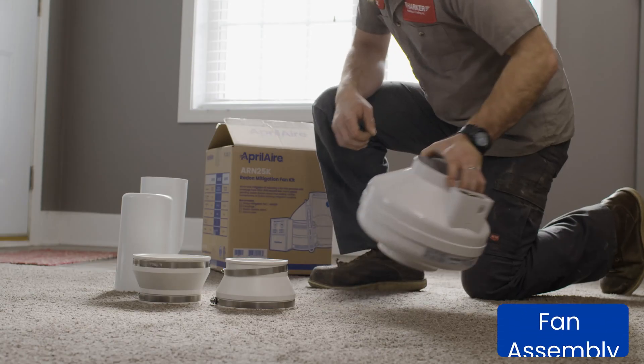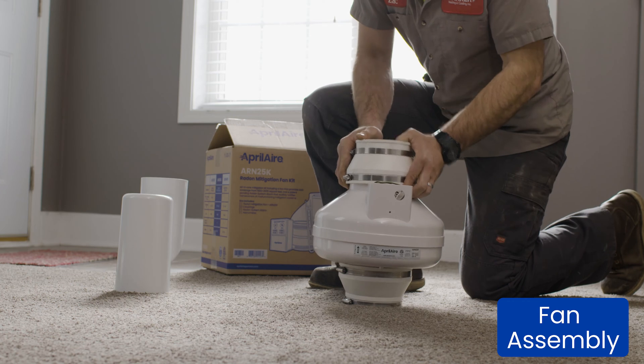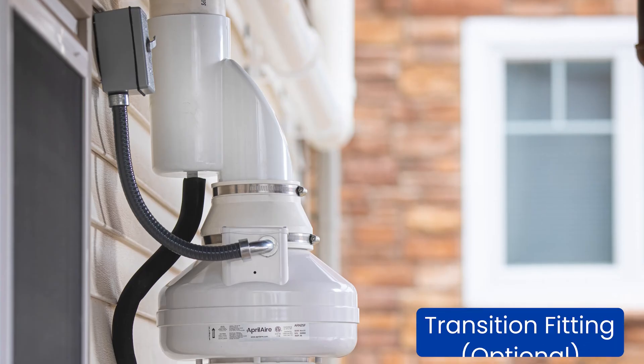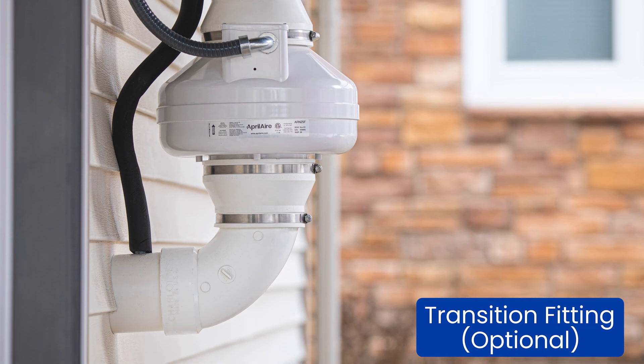Once you've got your PVC installed at the intake and the exhaust, it's time to start hooking up the fan. Start by connecting the couplings to either end of the fan. An optional accessory included on this installation is a transition fitting with a condensate bypass kit. The transition fitting and condensation bypass kit allow water to pass beyond the fan, extending the life of the fan.